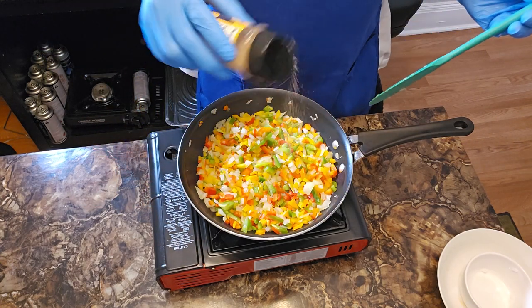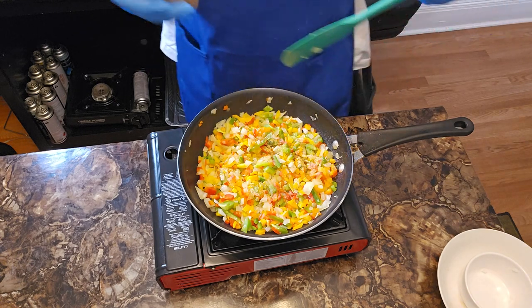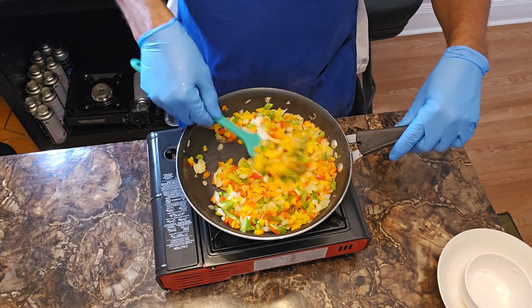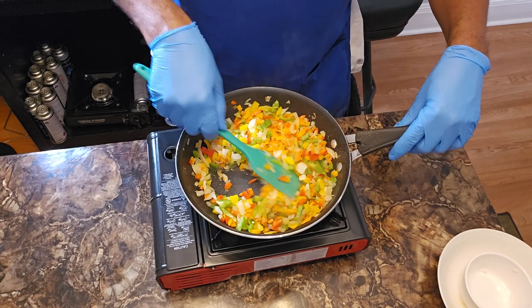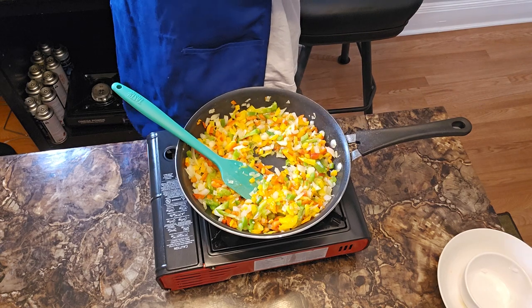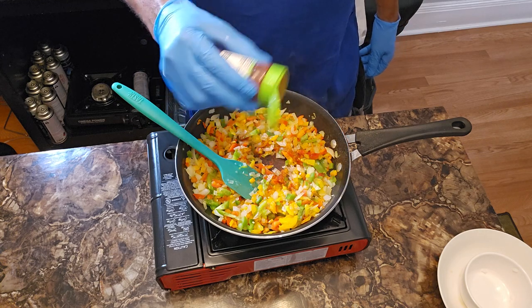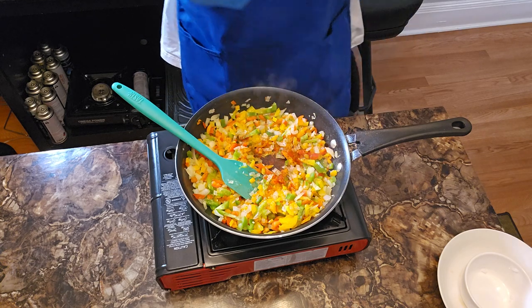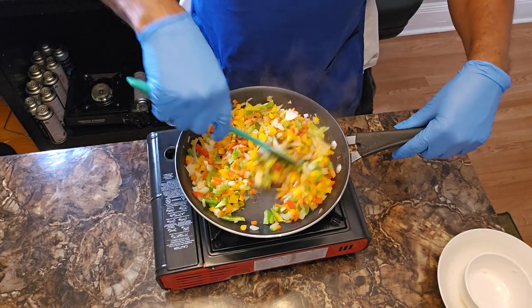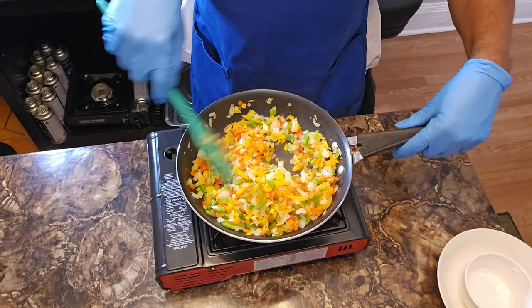With those waters out and the salt added, I'm gonna hit it with a little bit of all-purpose seasoning just to season up our veggies. Then I'll hit it with about half a teaspoon of smoked paprika. Everything will be listed with precise measurements in the description box below.